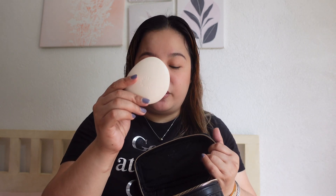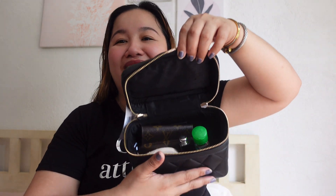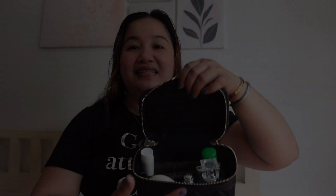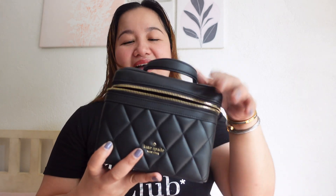Key holder. Nilagay ko din doon yung face powder — this one is from Sunny's Face — and then sanitizer, lipstick, and comb. And tignan niyo guys, may space pa, aalog-alog sila. So I can put my hand cream also. Pwede ko rin dalhin yung 100ml perfume ko dyan sa gilid. And yes, kasya yung 100ml na perfume ko. Can I still close it? Yes, kasya pa.